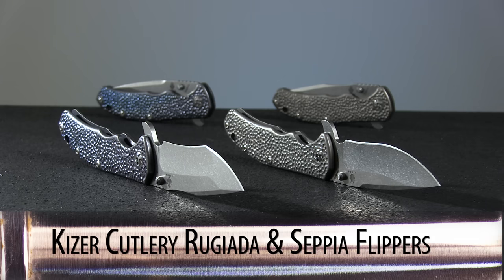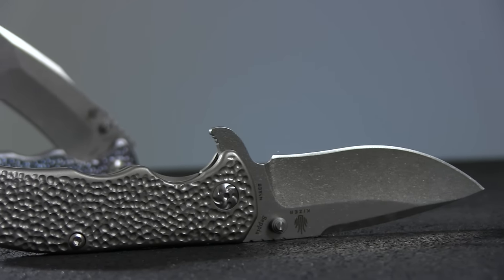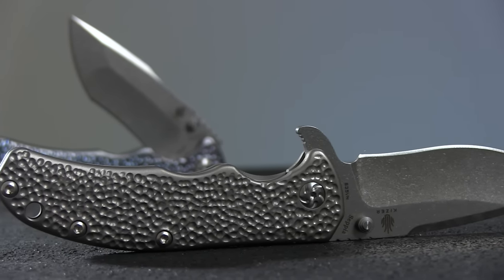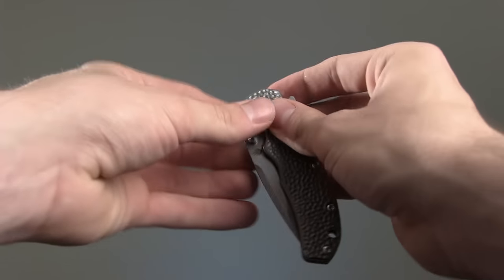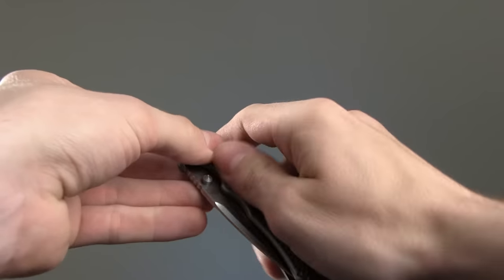This week we're spotlighting the Ruggiata and Sepia flippers from Kaiser Cutlery. These attractive and lightweight knives are a great, stylish option for your everyday carry. The blade can be deployed via the ambidextrous thumb stud or the flipper feature, which has a very smooth, quick action.